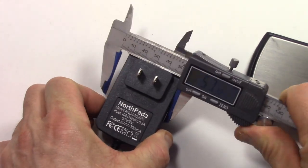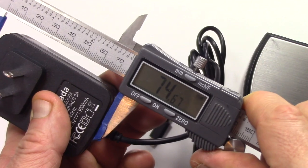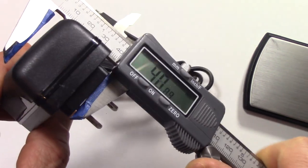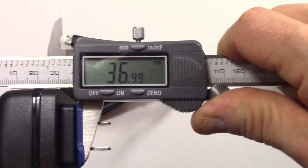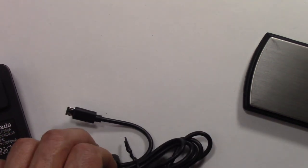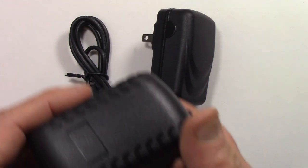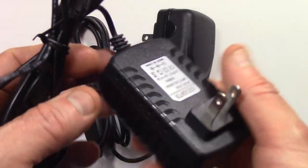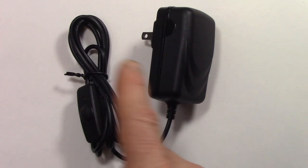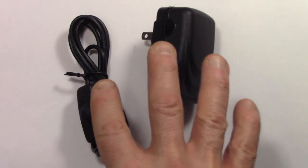Starting with measurements: 46 millimeters in width, 74.5 millimeters in height, and at its thickest point from the wall plug, 36 — almost 37 millimeters. The cord length is 58 inches, or 4 feet 10 inches. Compared to the other power supply that failed my test, this one actually has a longer cord by 15 inches. So this costs the same amount as the failed power supply and has a longer power cord.